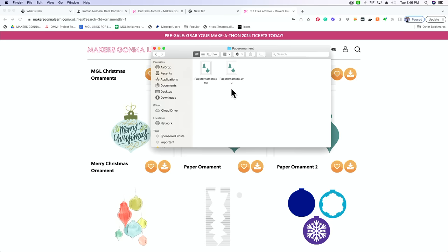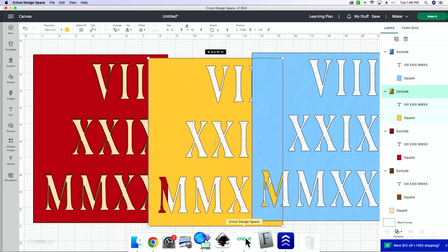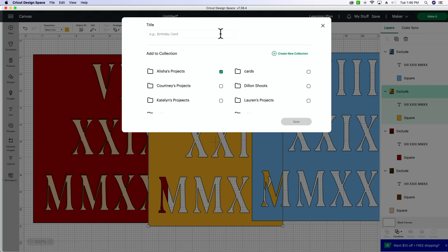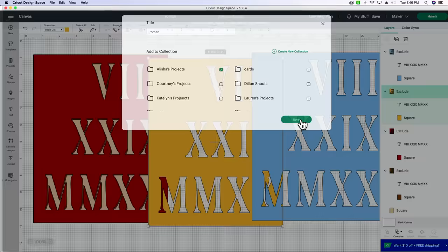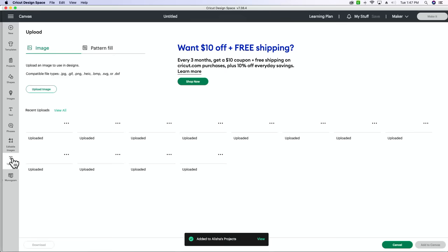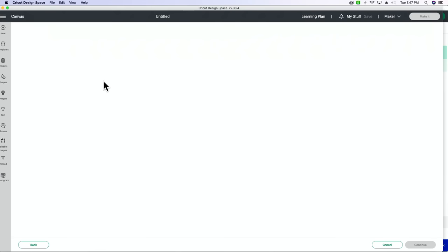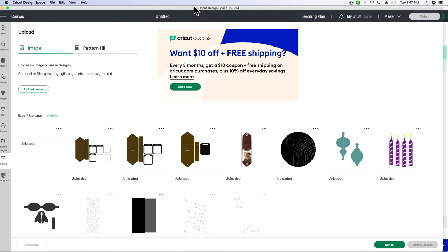So I'm going to download that — it'll pop into a zip folder. We're going to double click the zip folder, open it in our folders, and we need the SVG. I'm going to keep this box open and go down to Cricut Design Space. We're going to go to new, then go to upload, upload image. What I like to do is hit Command Tab and it'll pop me over to my Finder, and I can click and drag that SVG in there.